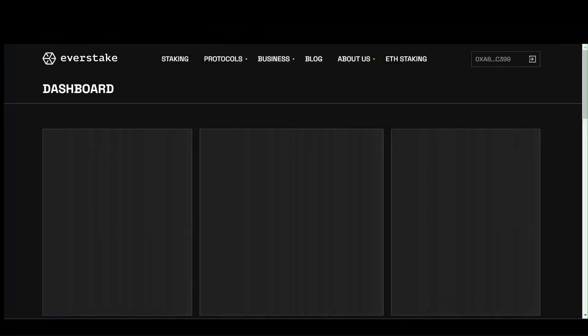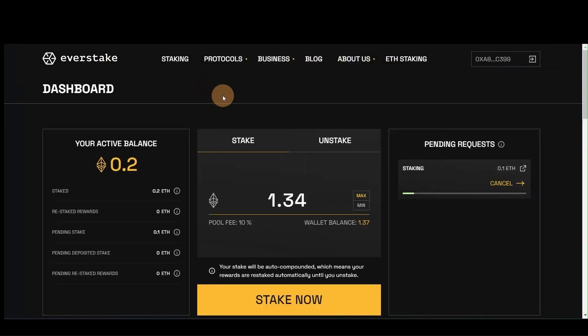After connecting your Ethereum wallet, go to the dashboard. If there is a pending unstake request from some pool users, other pool users will have an opportunity to enter the pool immediately. To do this, check the pending request section in the dashboard.